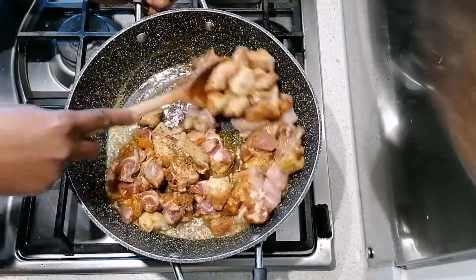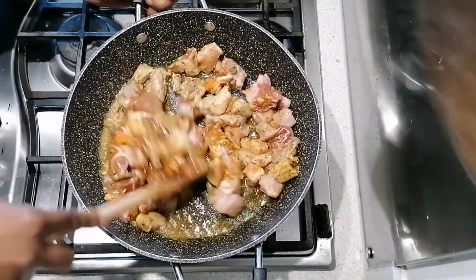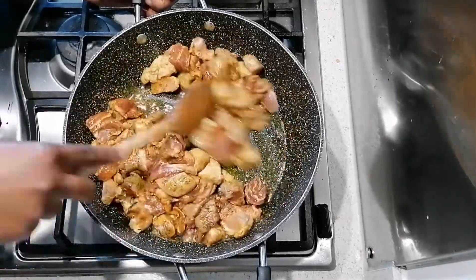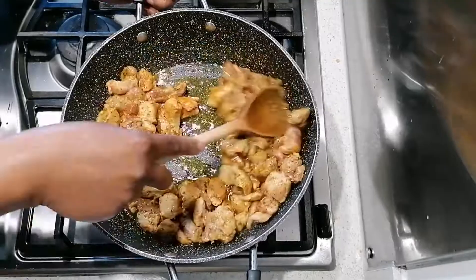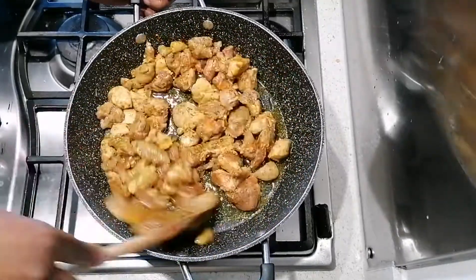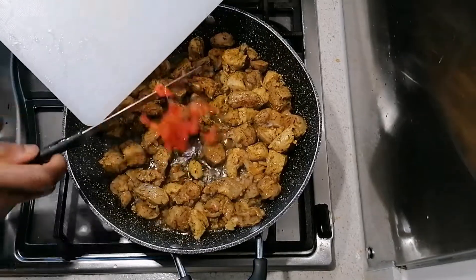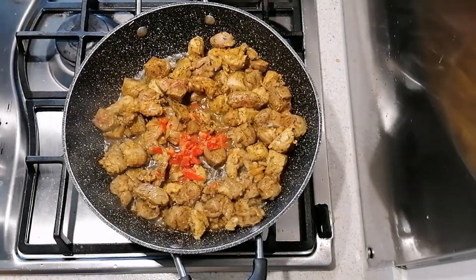I'm going to fry the base until the meat turns a nice brown. I'm going to add one scotch bonnet pepper for a kick — if you don't like pepper, you can leave that out.